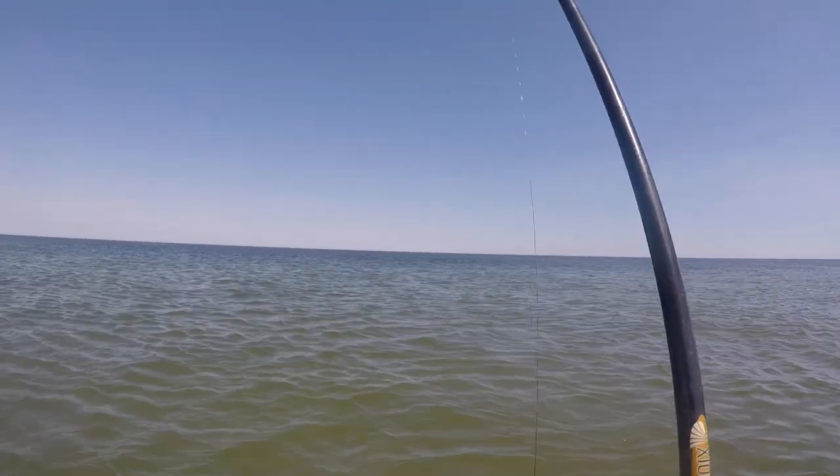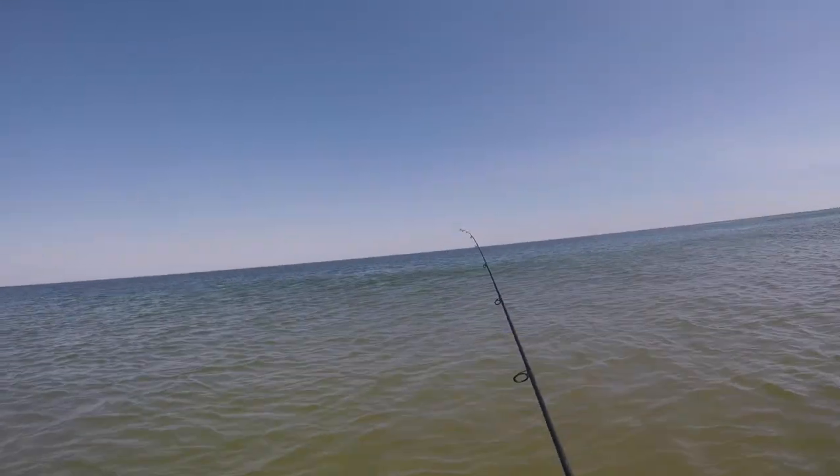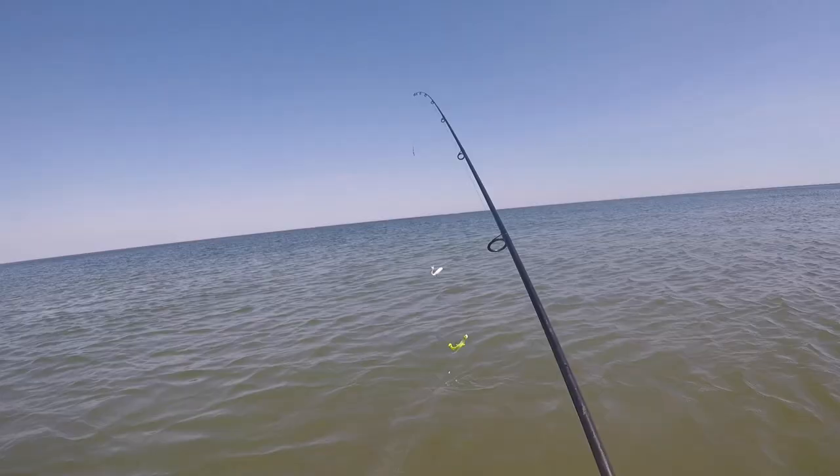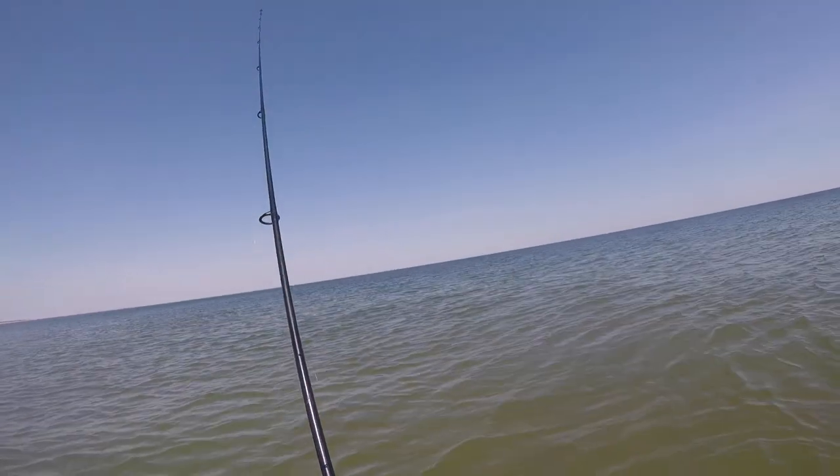I'm out here much further now because the tide is lower. I'm out where you see that dark blue water — that's kind of like a drop-off where it gets deep. I'm standing in the shallower water, probably up to my waist, casting into that deep blue water.